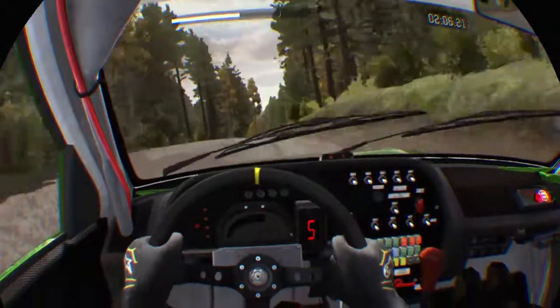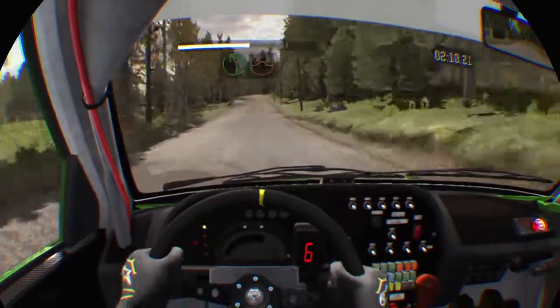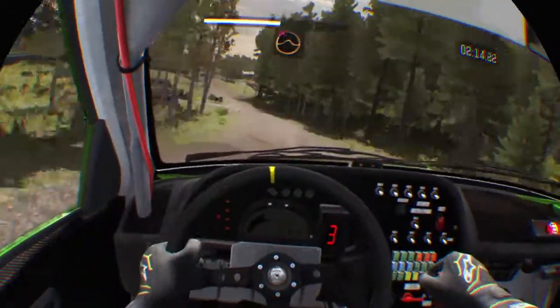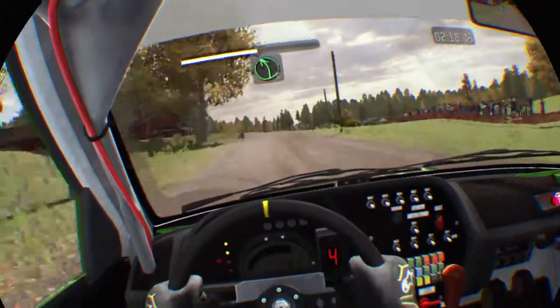200, left 5 long, over crest jump maybe, keep in. 150, care, right 4 over crest, jump maybe, past junction, don't cut. 100, left 5 long, left 5 long over 2, small crest.